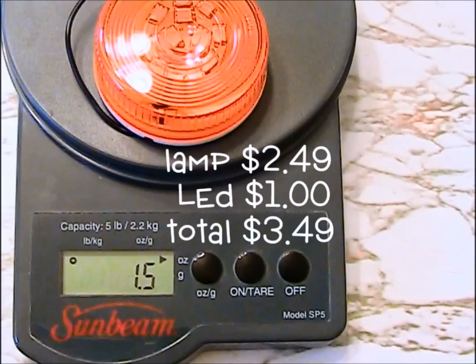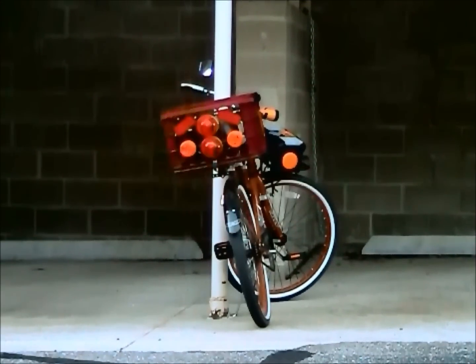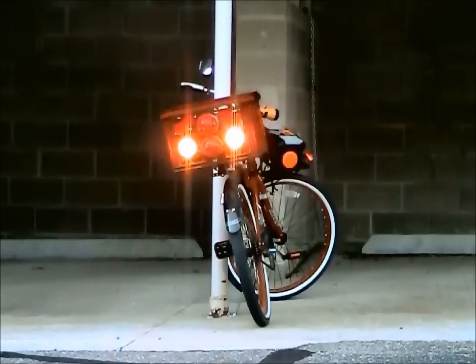The cost for each unit, not counting sales tax and shipping, is $3.49 each and only one and a half ounces each. Here's a demo of the lights we just made once they're put into action — first as turn signals and then as four-way flashers. These are flashing outdoors in broad daylight so we can see the impact is more than satisfactory for getting attention.